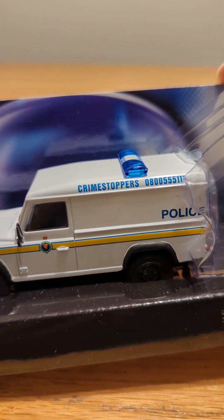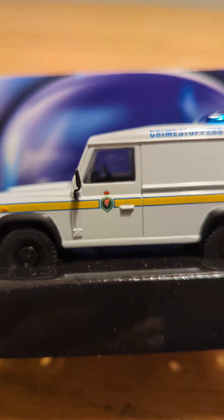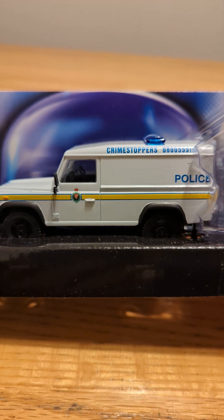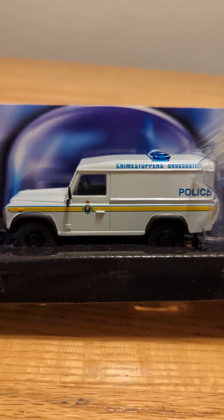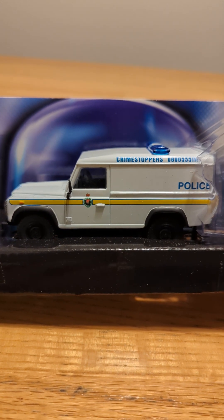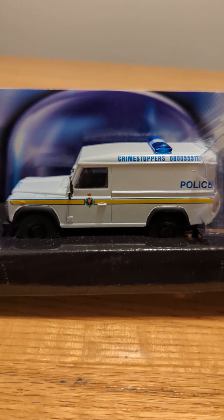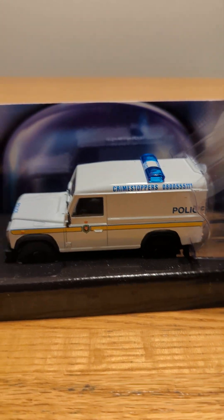It's got 'Crime Stoppers' and some number up there, which is pretty cool. I don't know if that's the coat of arms or what that is on the door. But all the makes are different, and I think that's definitely what makes all of them really special and unique. So this one is definitely an interesting model.